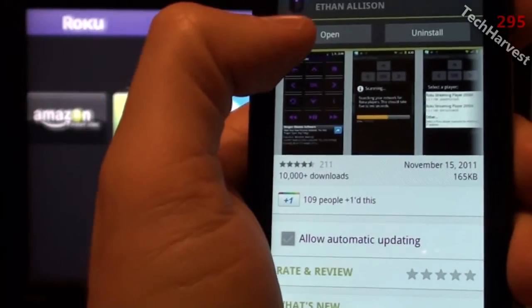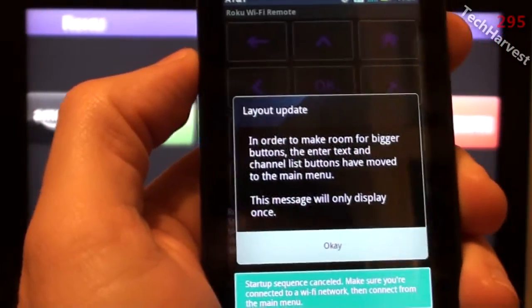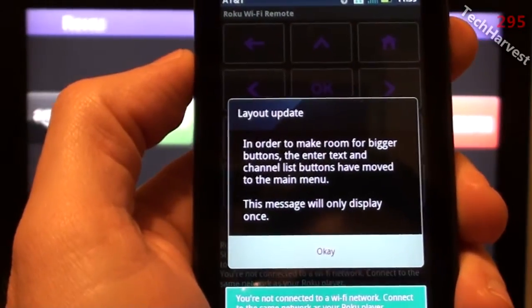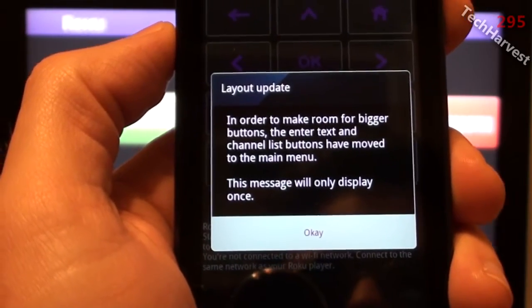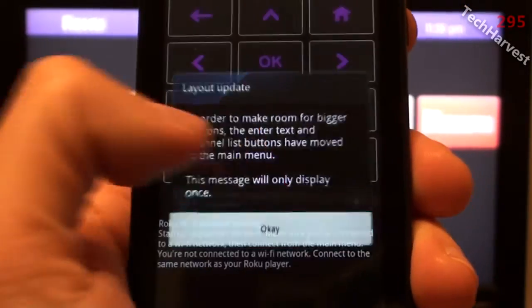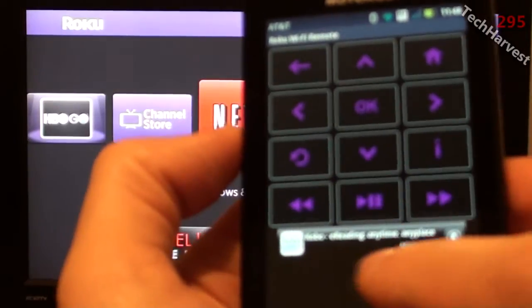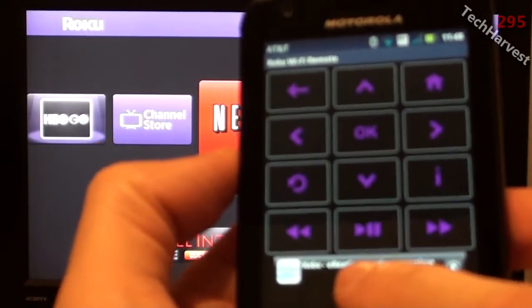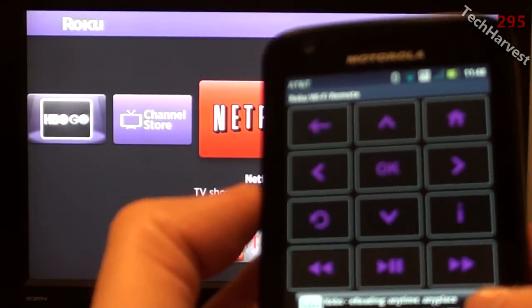Alright, I have it downloaded. Let me hit open on this and see what it looks like. There's a layout update notice — buttons have moved to the main menu to make room for bigger buttons. It's an ad-supported app, so you'll see some ads running on the device. Here are your control buttons.